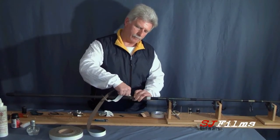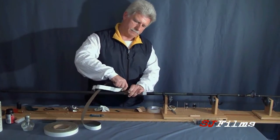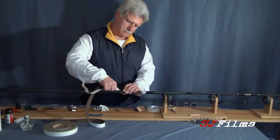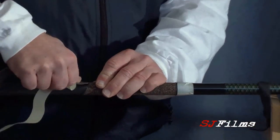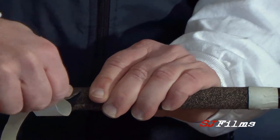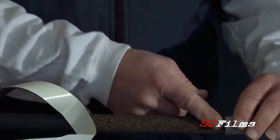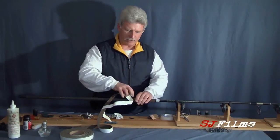Once I keep working it with my thumb, just keep working it right down. If you don't use the contact cement, take a piece of masking tape and go one wrap around when you first get this end on, otherwise it will start unraveling on you.